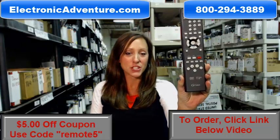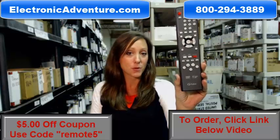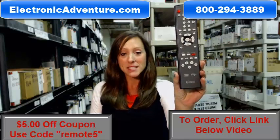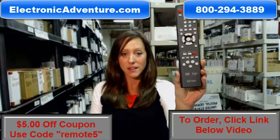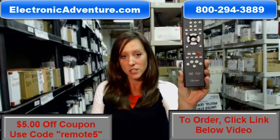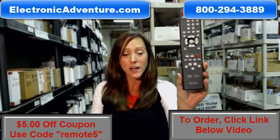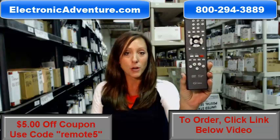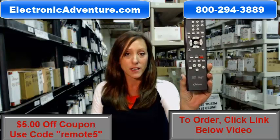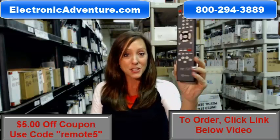Hey, I'm Stacey with ElectronicAdventure.com and your life just got a little bit easier with this FUNAI remote control. We stock over 300,000 new original remote controls — they're not used and they're not refurbished. They are original so they'll work straight out of the package. No programming or coding is necessary. All you have to do is put fresh batteries into the back and you're ready to go.